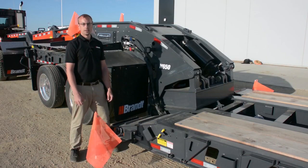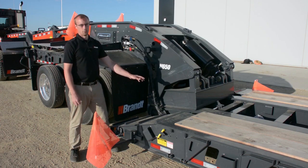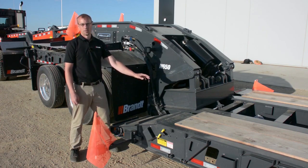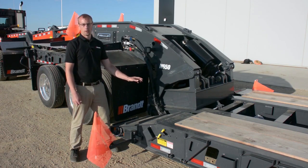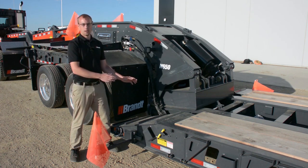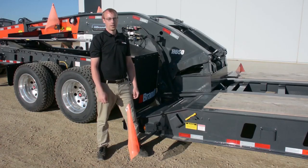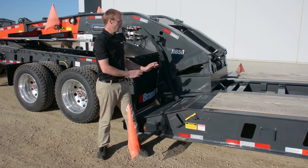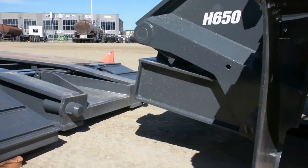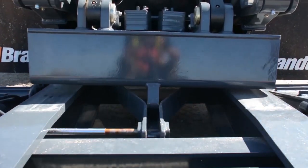One key innovation that sets this trailer apart from the rest of the industry is our latching system to hold the gooseneck onto the rest of the trailer. Our system has no moving parts, meaning far superior reliability and uptime. Most other trailers use an air throw pin system that needs to move and engage to make sure the trailer can safely be pulled down the road. The elimination of the air pin system has allowed us to have a system that couples and uncouples far easier in uneven ground conditions.